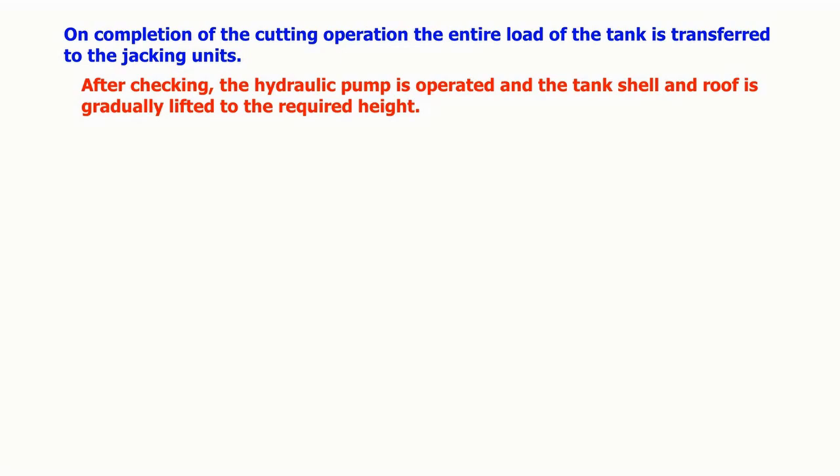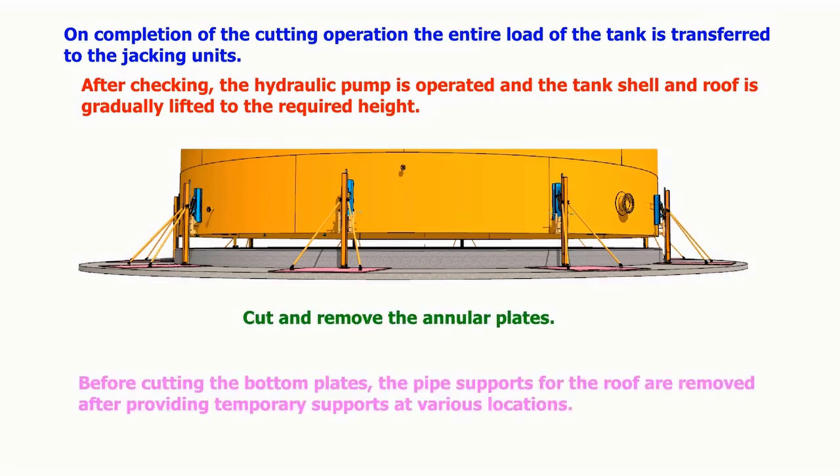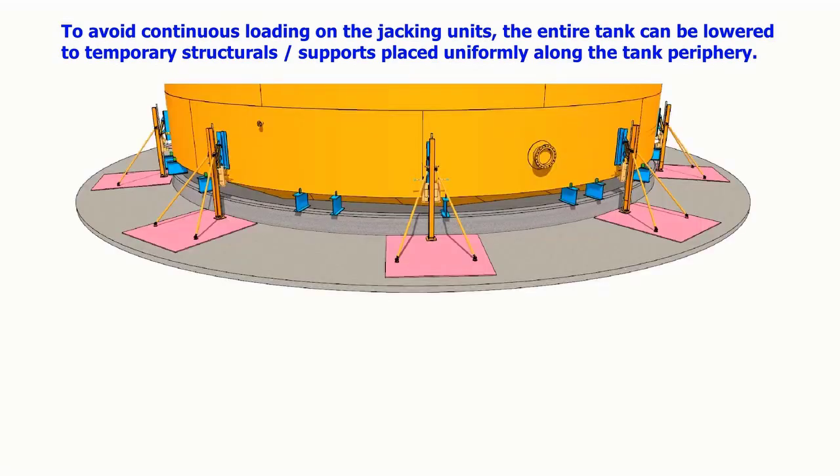After checking, the hydraulic pump is operated and the tank shell and roof are gradually lifted to the required height. The annular plates are then cut and removed. Before cutting the bottom plates, the pipe supports for the roof are removed after providing temporary supports at various locations to avoid continuous loading on the jack units.